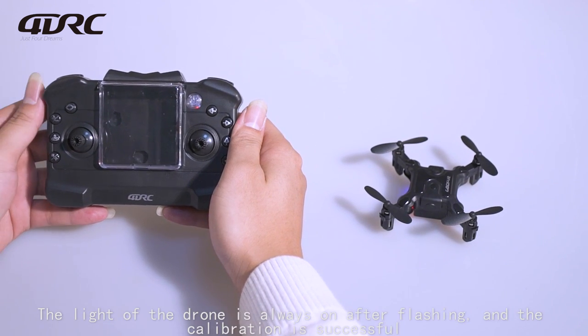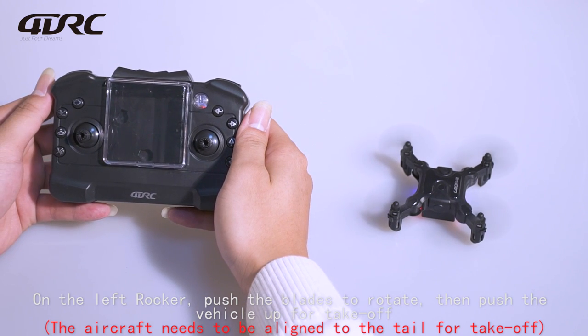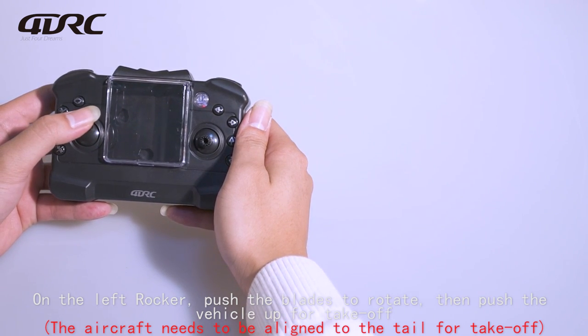The light of the drone stays on, then flashes — once it stops flashing, calibration is successful. On the left rocker, push to make the blades rotate, then push the vehicle up for takeoff.